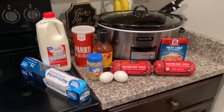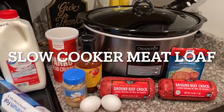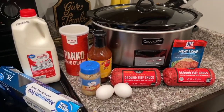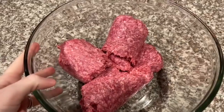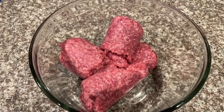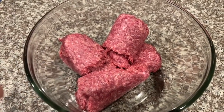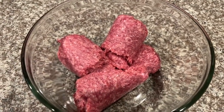Now we are making slow cooker meatloaf. A lot of you probably haven't heard of making meatloaf in the crock pot — we've only done it a couple of times but it turns out great. Go ahead and add your two pounds of ground beef to a mixing bowl and mix it up a bit before adding your spices.